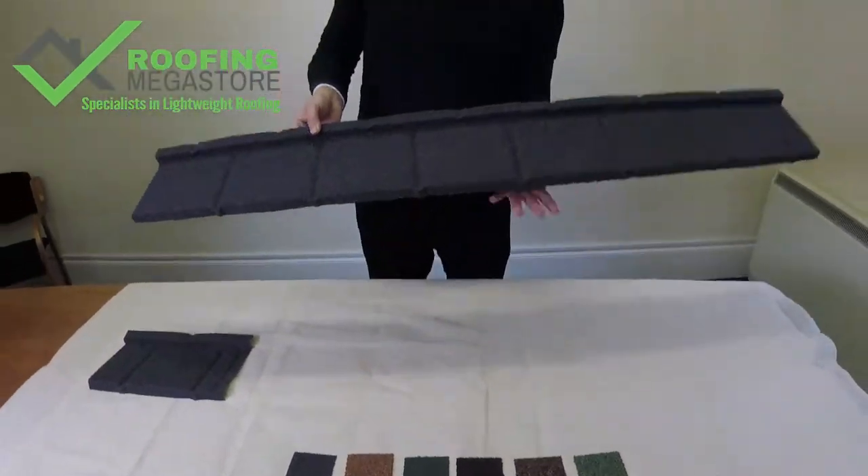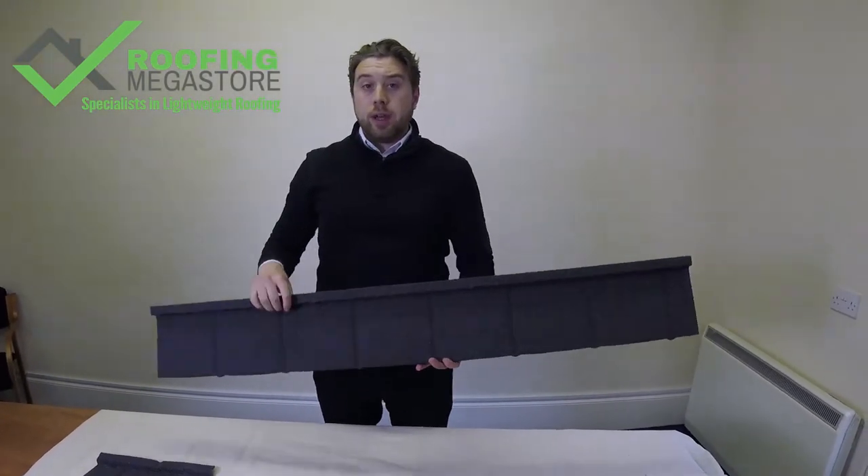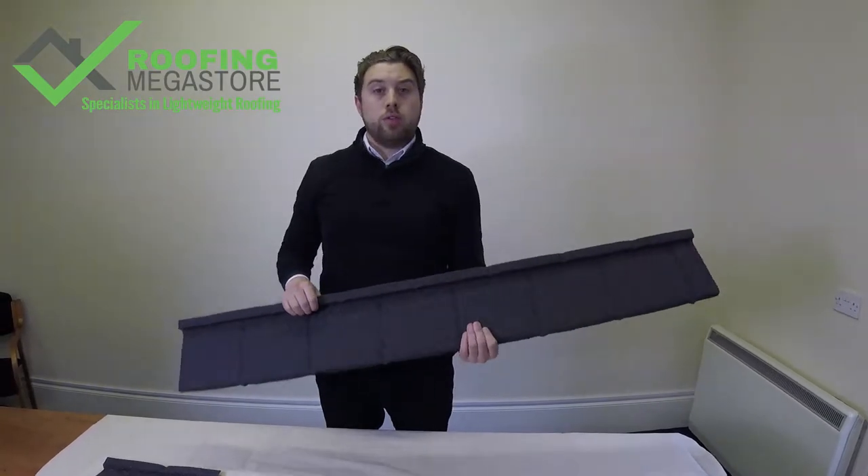The Plane Tile comes with a 40-year warranty and will last around 60 years — a 60-year life expectancy. So it really is a touch-it-once job.